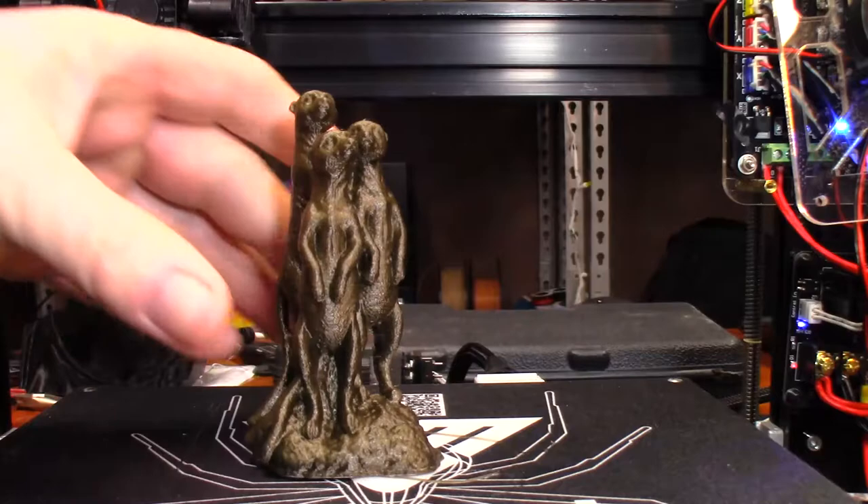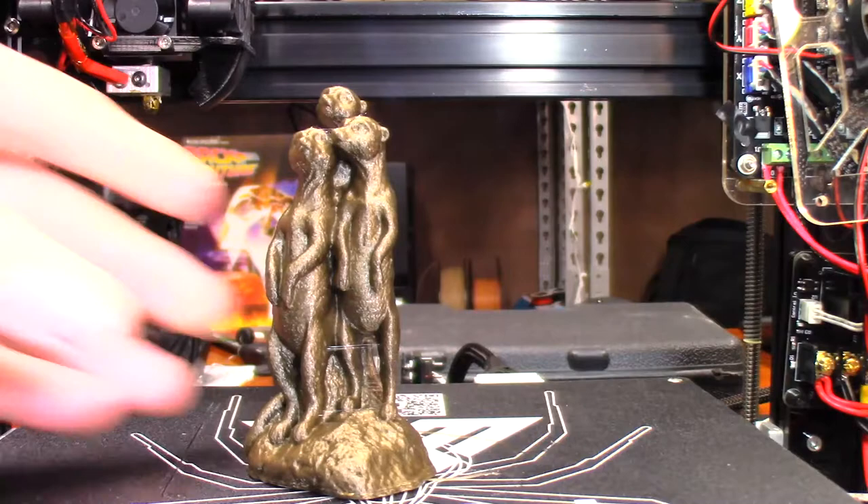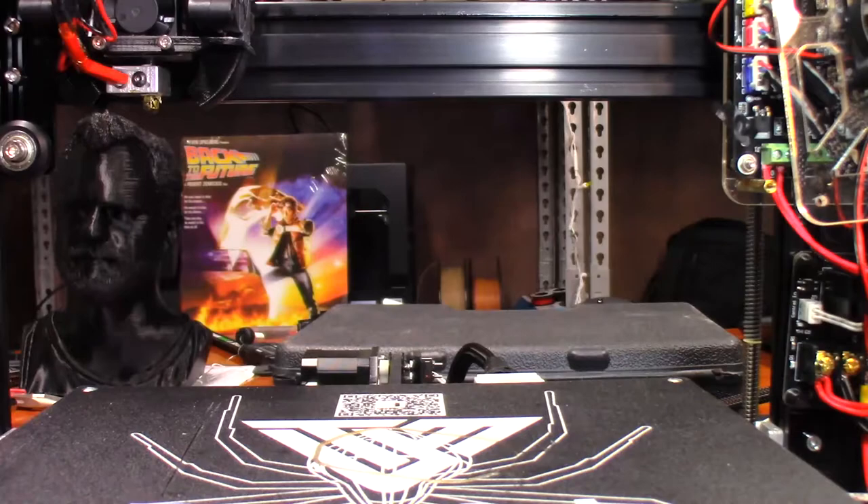There we go. It hit about 32 degrees, and that loosened it up enough to where it just peeled right off. So if you notice, right down here between this one's legs, he's got a little bit of stringing going on. I'm going to show you a quick trick on how to fix that.